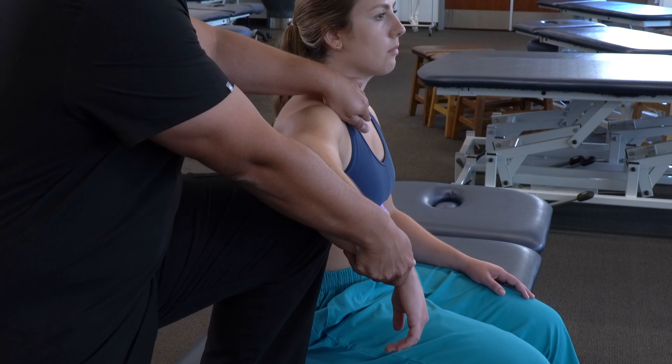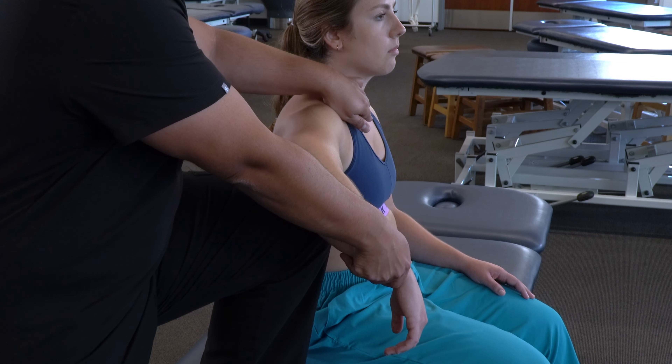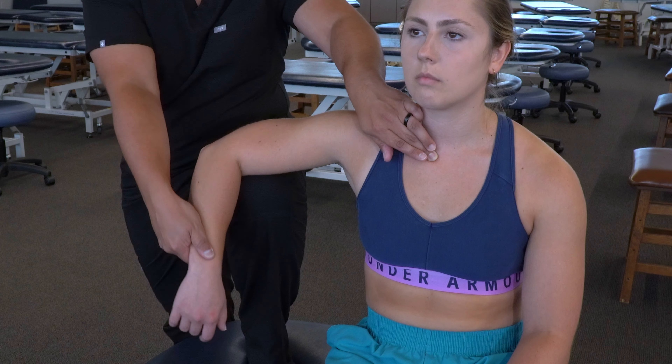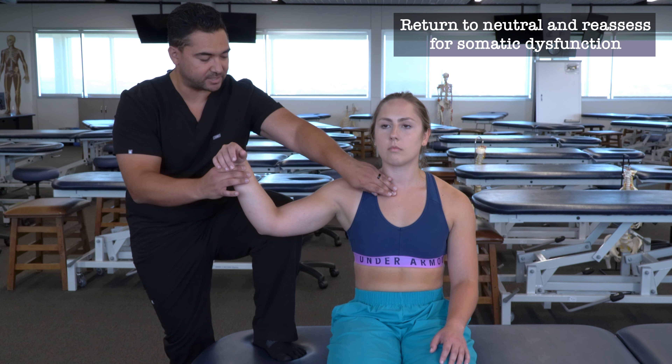Go ahead and lift again. After three to five seconds, we can have them relax. After three to five total contraction-relaxation cycles, we can add a little bit of an optional passive stretch through the barrier, then return our patient back to a neutral position and reassess for somatic dysfunction.